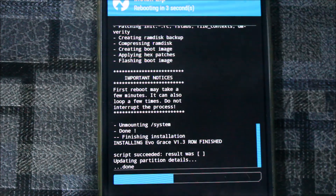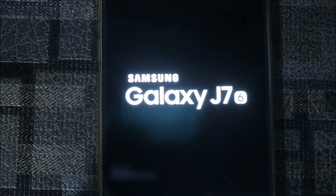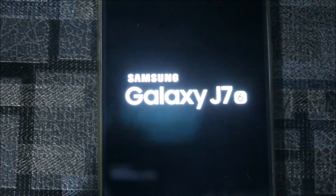The camera bugs are also fixed from the previous version, so it is a fully working camera. Let's see — we get the old boot animation, which is nice. It may boot loop once or twice — and yes, this did get a boot loop, as you can see.